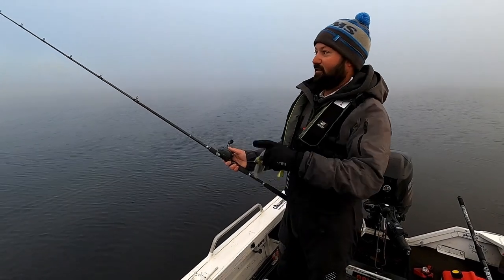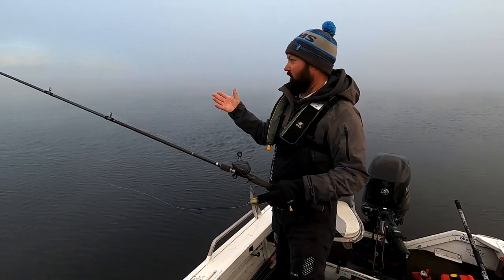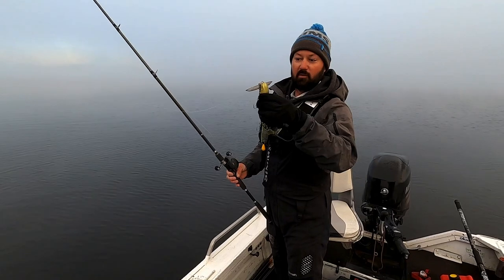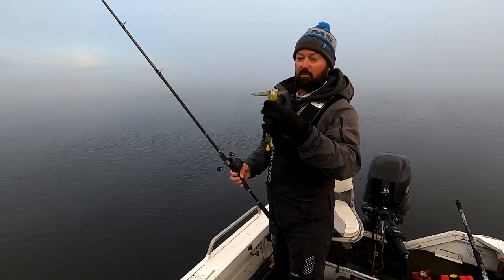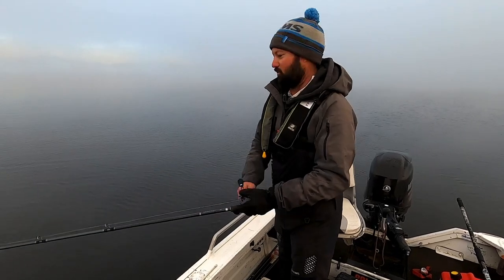Here we are at Glen Lyon Dam. I've never been here before but there was a heap of pelicans in this area so I'm guessing this is a good place to start. I've got one of the Ballista Tremors on and I've got the paddler bib. I'm hoping I can get a surface bite. It's such a perfect morning for it.